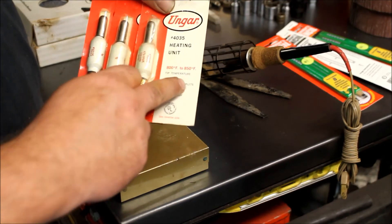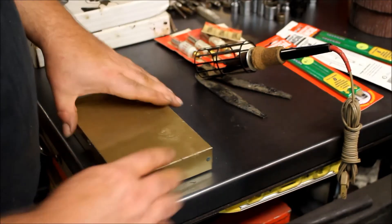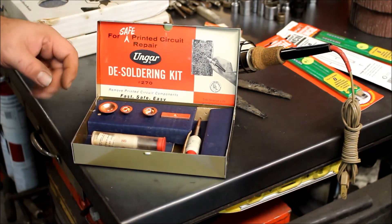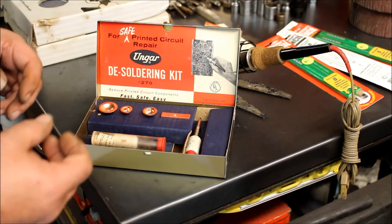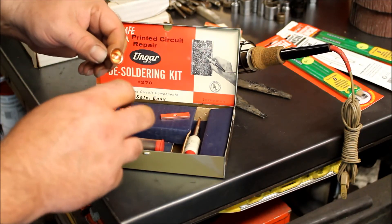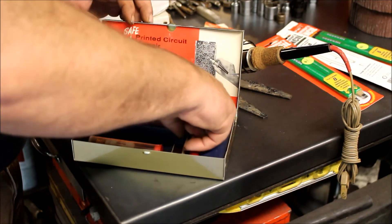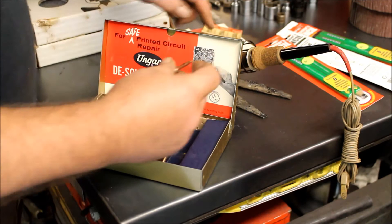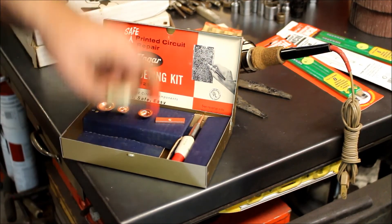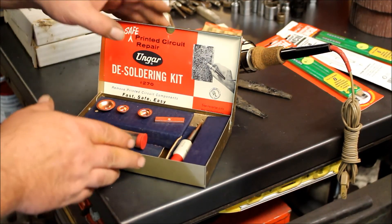These are all 800 to 850 degree tips — soldering tips that screw into the pieces. And this came with it: a desoldering kit, which I thought was pretty cool. So if you're working on old radios or televisions and you've got to pull a socket that's soldered in place, you put this tip on — whichever one matches your base — and it heats up all the pins at the same time so you can pull the component off the board. There are three round ones in different sizes, a straight bar, a couple more — one with a chisel tip and one with a split tip — plus one more new base. I'd never seen this before, so I decided to grab it.